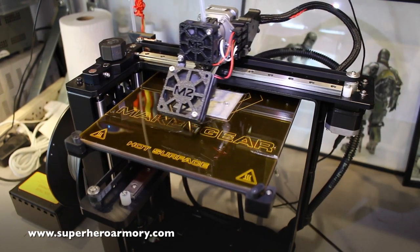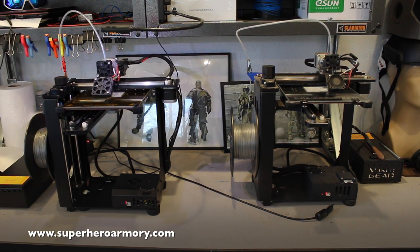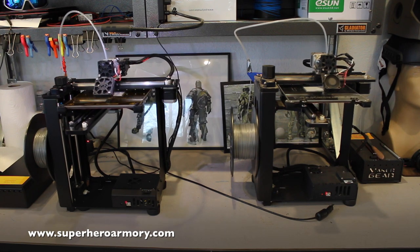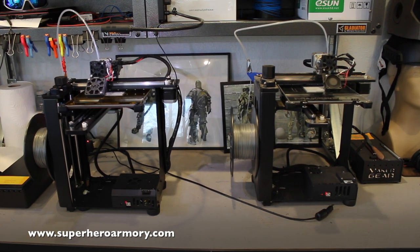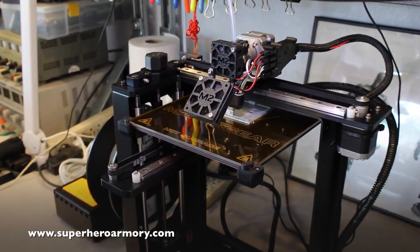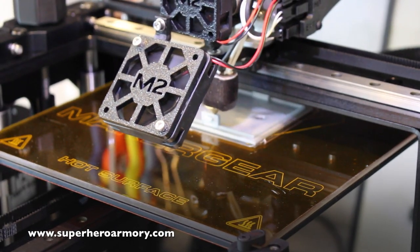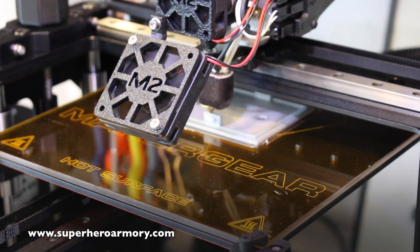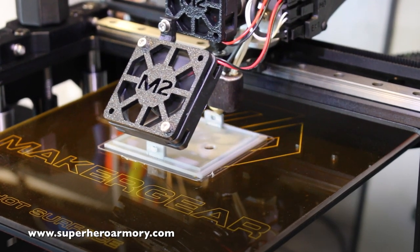When 3D printing, if the build platform isn't perfectly level then your parts won't ever print right. This new Maker Gear M2 has a unique type of auto bed leveling that takes the headache out of leveling the build platform and allows you to get the bed perfectly level every time, which pretty much means no print failures. I originally chose the Maker Gear M2 because from all the reviews I had read they had the best customer feedback — in fact it's one of the only 3D printers with a nearly perfect feedback rating on Amazon. I'm including a link in the video description if you're interested.